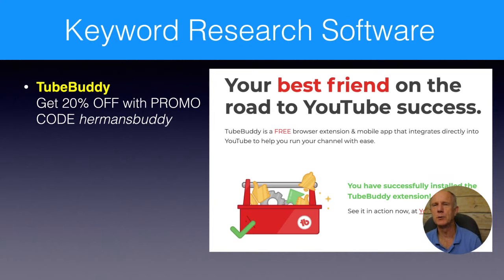For keyword research software, I highly recommend TubeBuddy. They have a free version, but for split testing, in-depth keyword research, and saving time picking the right keywords, the paid version is worth it. You can get 20% off with the promo code Herman'sBuddy on any paid version. Features include bulk end screens, bulk cards, and tag suggestions — when you add tags, TubeBuddy suggests related tags you can click to automatically populate your video's tags. It definitely saves you a tonne of time.